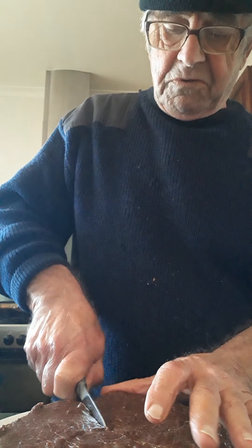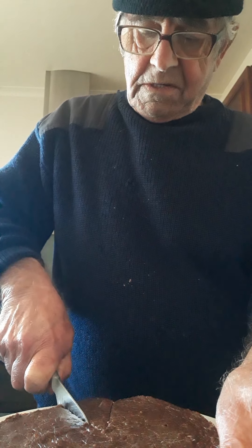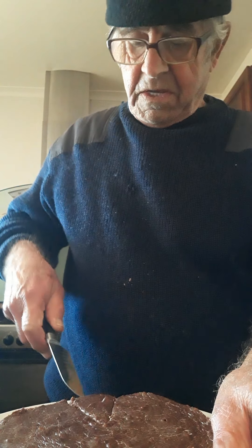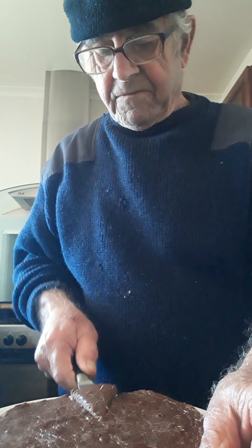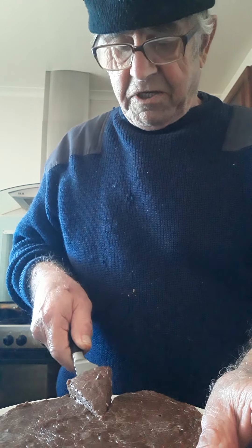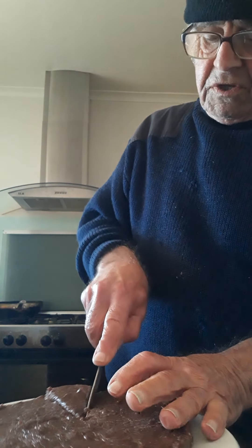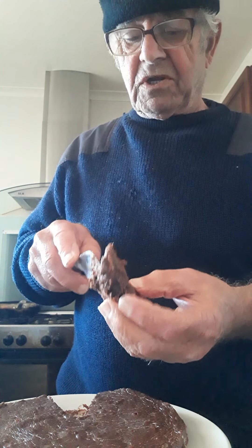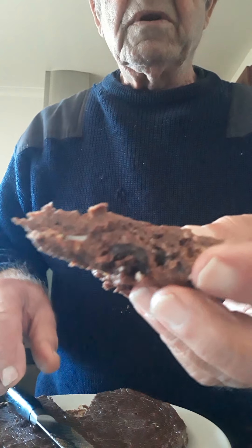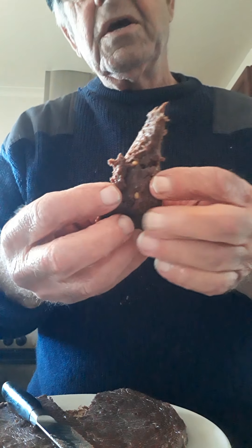Look at that — beautiful. Cake with no flour. You gotta be patient. You should put a tiny bit of hot water on the knife, because this is all chocolate. And it's absolutely wonderful — I'm not kidding. Absolutely wonderful. The longer you leave it in the fridge, the better it is.